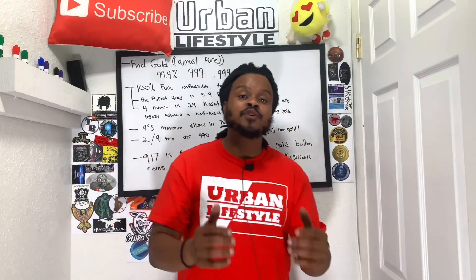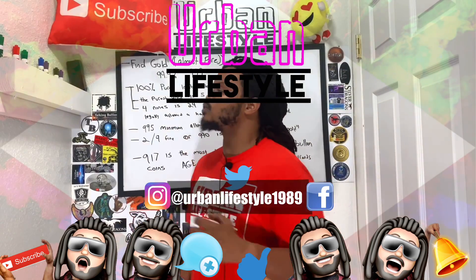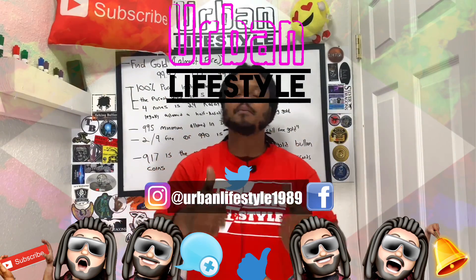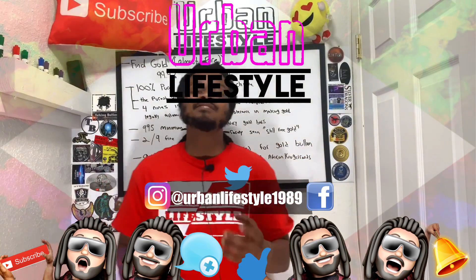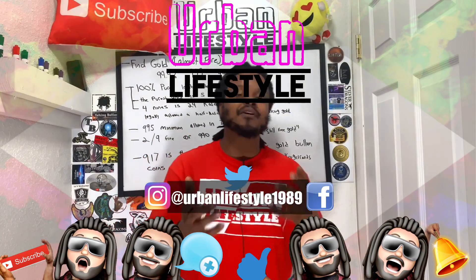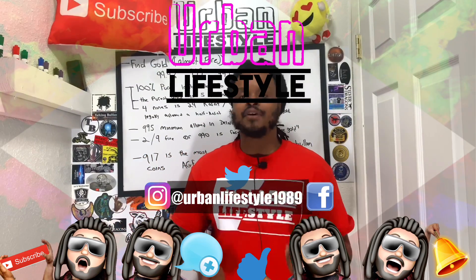Thank you so much for watching another video from Urban Lifestyle. My name is Eli. This is a community on its way to 10,000 strong. If you guys would like to help support this community, you can help out by leaving a subscribe, leaving a comment, leaving a thumbs up. Find me on social media at Urban Lifestyle 1989. Don't forget to hit that notification icon so you get future notifications of my future videos. And if you do decide to join this community, I sincerely want to say thank you in advance.